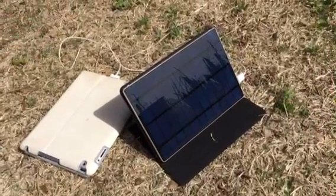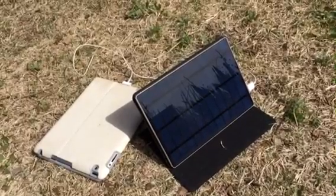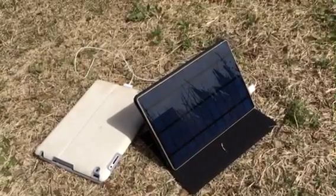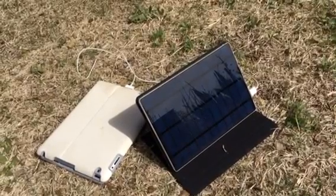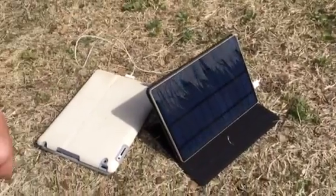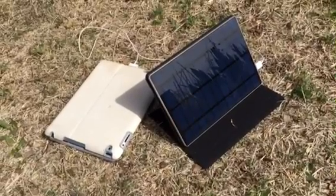It also has pass-through charging — as you can see I've got it plugged in and it is charging my iPad right now. I'm not completely sure if it's also trickle charging the battery at the same time; I believe mine is just charging the iPad right now because this unit is fully charged.